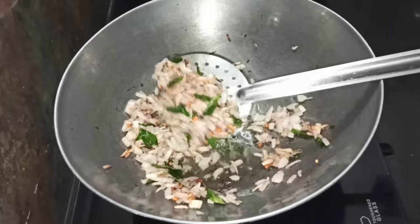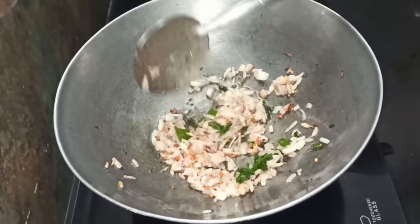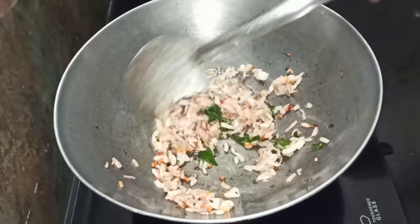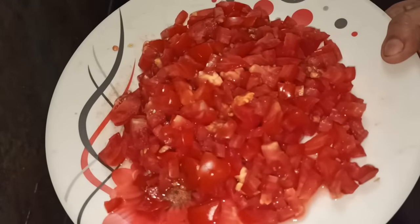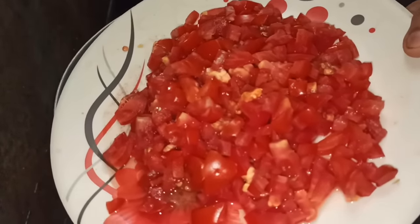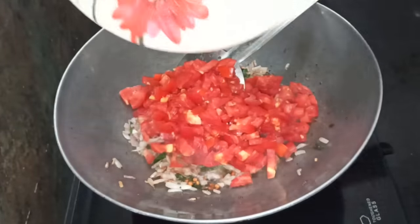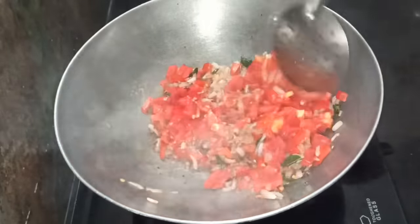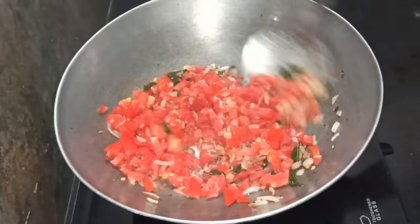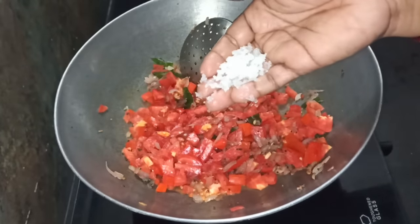The vengayam gives a good taste. We will try the vengayam. We will cut the vengayam and it will have a very good taste.